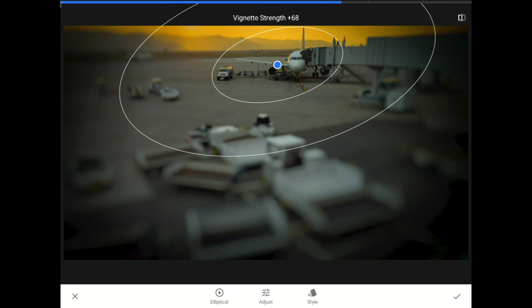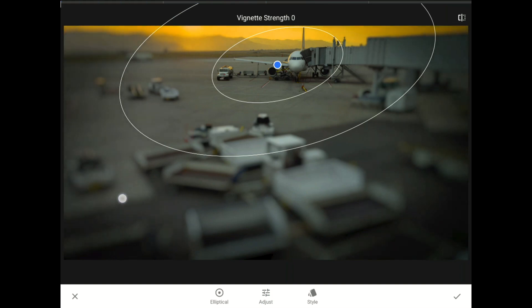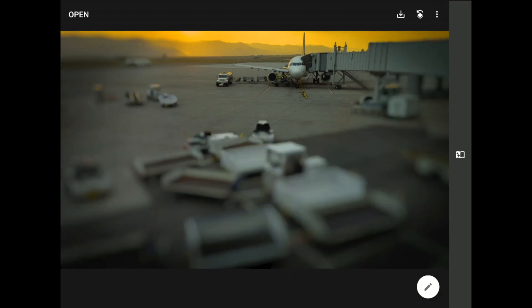In this case, I don't think I need the blurred parts of this image any darker, so I'll set this one all the way down to zero. I'll commit my changes again and once more, let me show you how powerful this filter can be as a storytelling device.